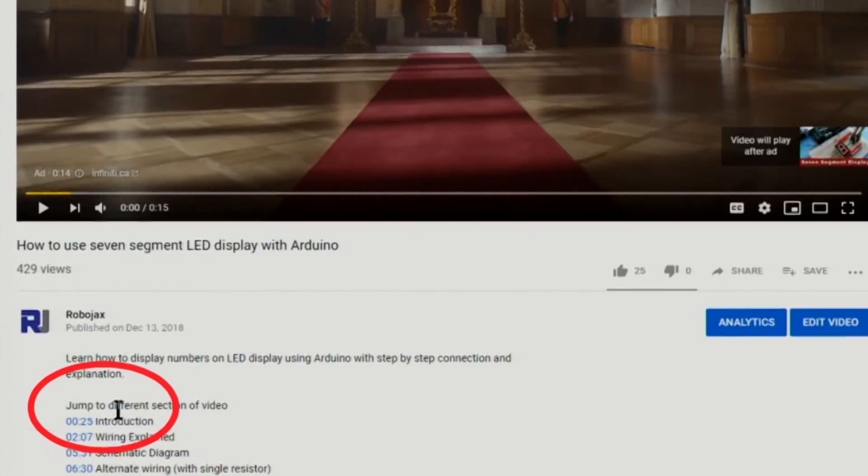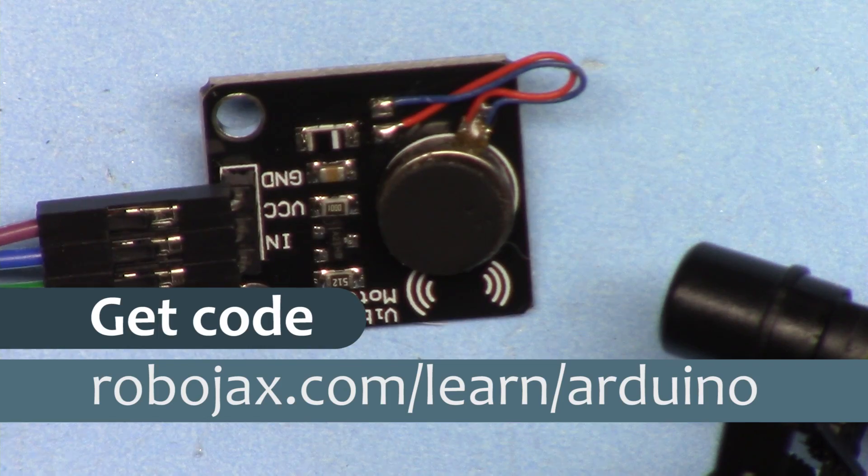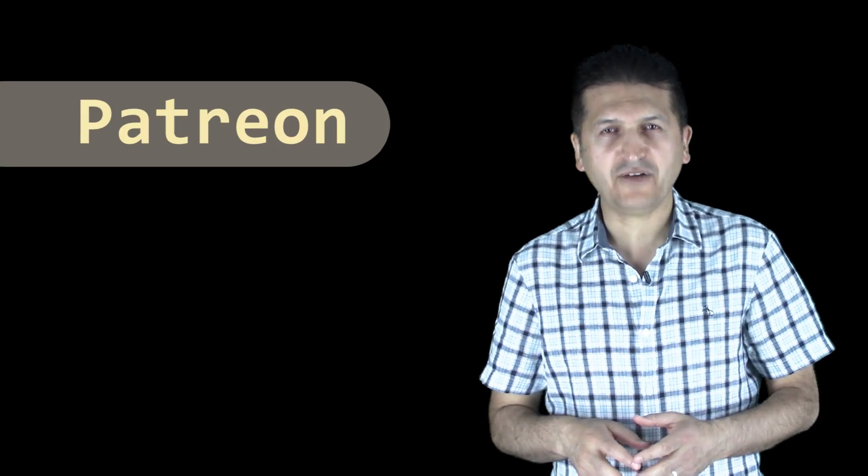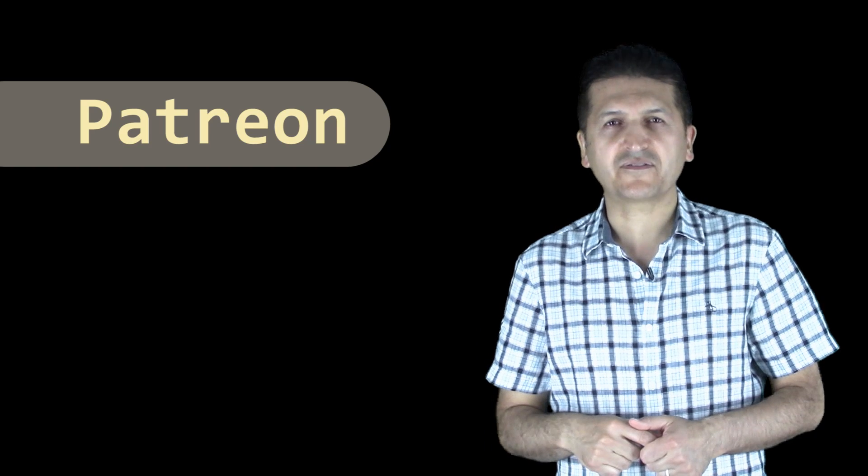You can get the code for this by clicking the link below the video in the description, which will take you to robojax.com/learn/Arduino. Also, I have launched my Patreon account — if you want to support me, the link for Patreon is below the video in the description.